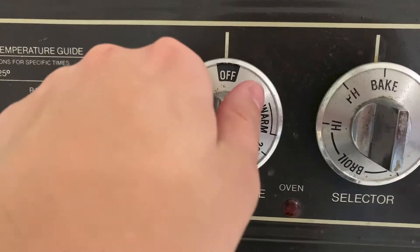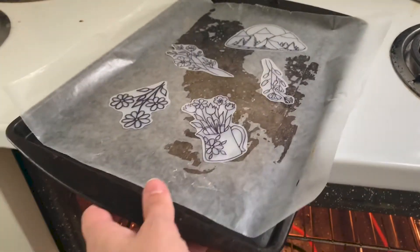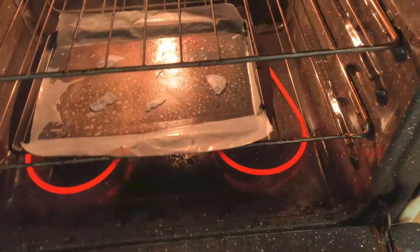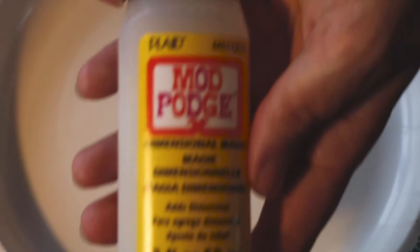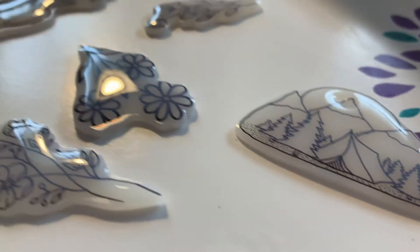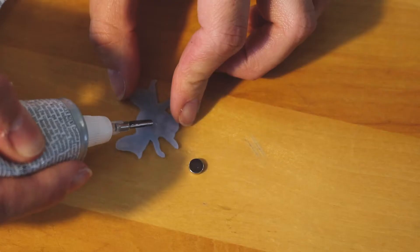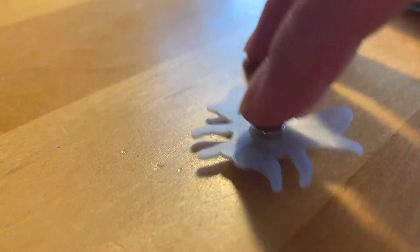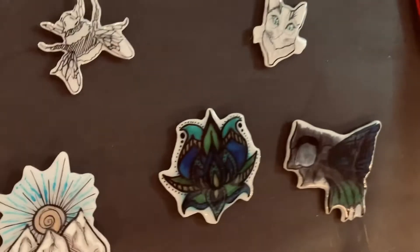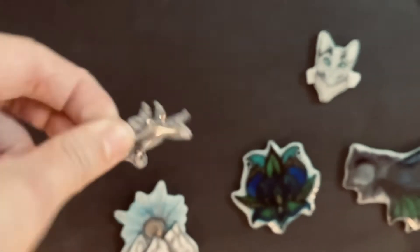Once you have the designs drawn out, cut them out and lay them on a baking sheet covered in wax paper. Heat the oven to 350 degrees, slide the baking sheet in, and it should take about three minutes to fully shrink. Then take your flat spatula and press them down so they're even more flat. To seal the magnets, apply dimensional magic by Mod Podge and let it dry for about three hours. Then use e6000 glue to attach the magnet to the back, which takes about 24 hours to fully dry and bond.